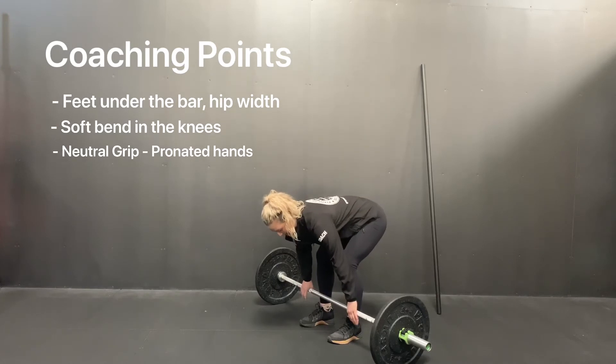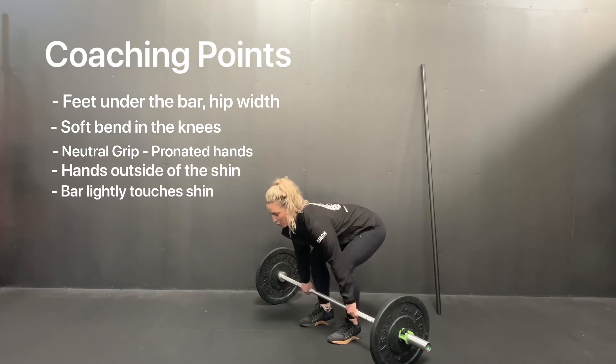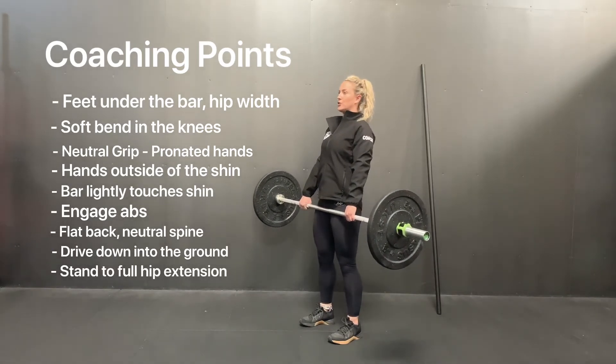Hands outside of the shins with the bar lightly touching the shin. You're going to engage your abs with a neutral spine, drive down through the heels, and pick the bar up to full extension of the hip.